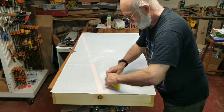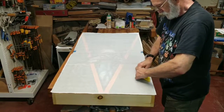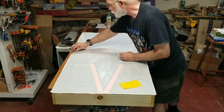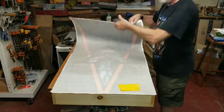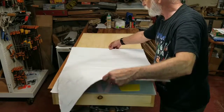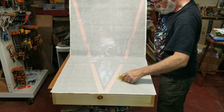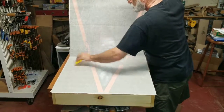If you feel any kind of bubbles, work those out. Now we can take our squeegee and just get that first six inches or so nicely adhered. Now we can go ahead and take our tape off, pick up our graphic, and we're going to pull another eight inches or so and just start working that down, working to the outside edges.